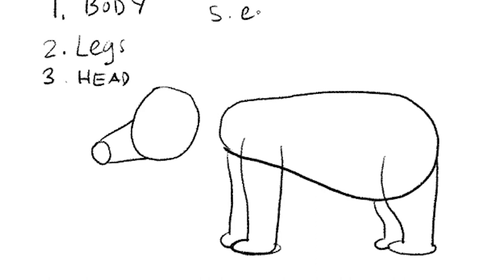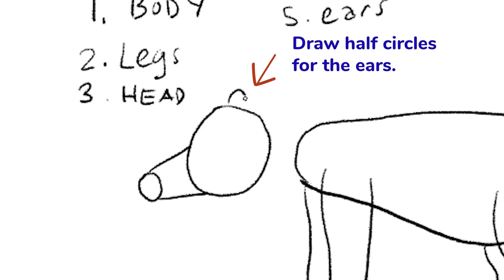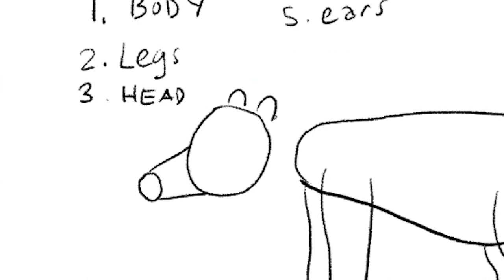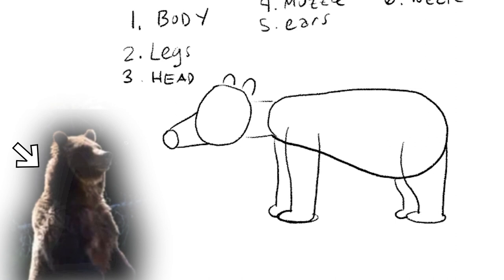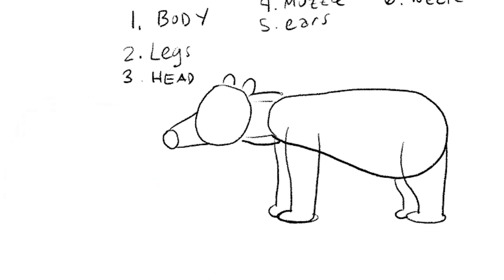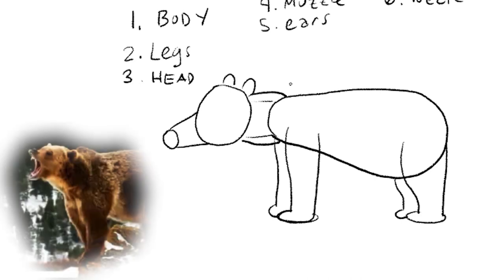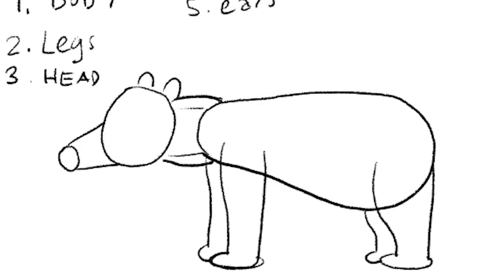Number five is the ears. Bears tend to have pretty small ears — they are half-circle shapes. And then number six, you can draw the neck and connect it with two lines. Bears actually have this layer of fat that goes around the neck, and right after the neck there's actually a bump. So you can draw that bump.